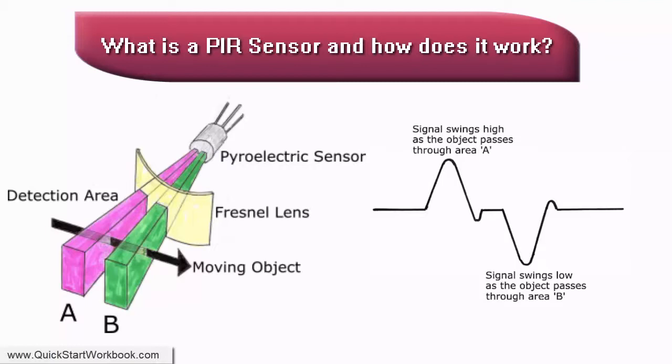The image on the right shows what the output signal looks like when an object passes through the detection area. Initially, when the object passes through area A, the signal swings high, and when it passes through area B, it swings low. This change in signal can then be used by the circuitry and the rest of the PIR's electronics to generate a square wave output signal on the output pin of the sensor.